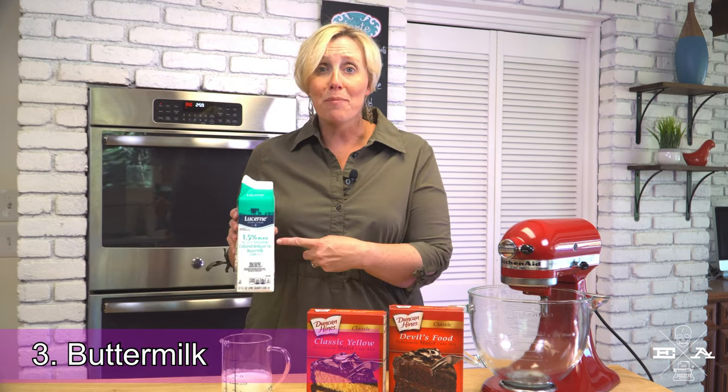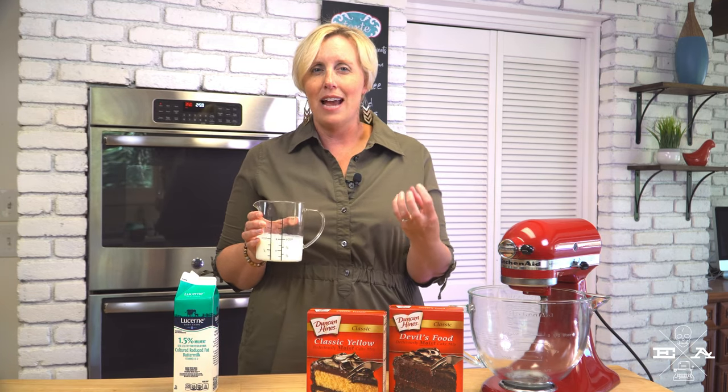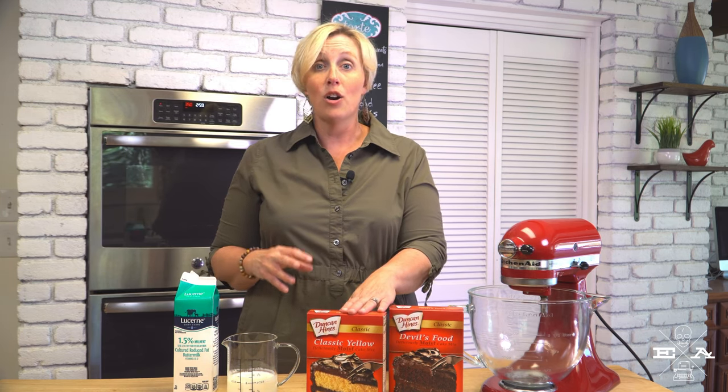Number three: buttermilk. Buttermilk is thick and creamy, and it has that natural tanginess to it, which I think really enhances any cake mix. Instead of adding water — which cake mixes typically call for — swap that liquid with buttermilk. You can do this in a chocolate cake mix or in a yellow or white cake mix. It's just going to give that box some depth and add in a little bit of a bite, which is always a good thing in terms of balancing sweetness. Buttermilk is your friend when it comes to making a cake mix taste like something you've spent hours laboring over.